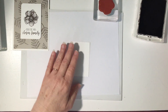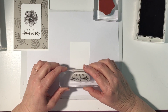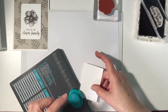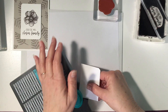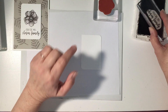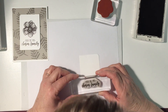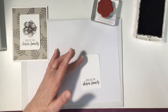I'm going to ink this up in Early Espresso. But first, I'm going to use my envelope punch board and round off one of the corners and the diagonal corner on the other side. It just creates a little bit of interest — makes it a little fancier. Then I'll stamp the sentiment, centered toward the bottom as straight as I can, right about there.